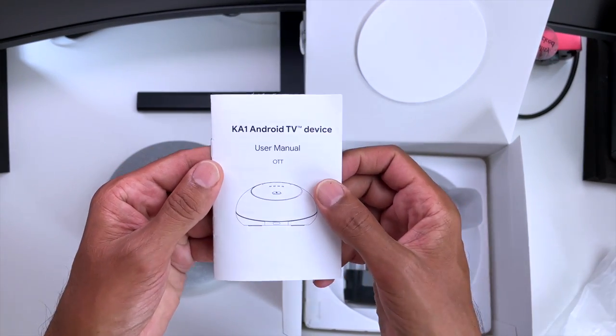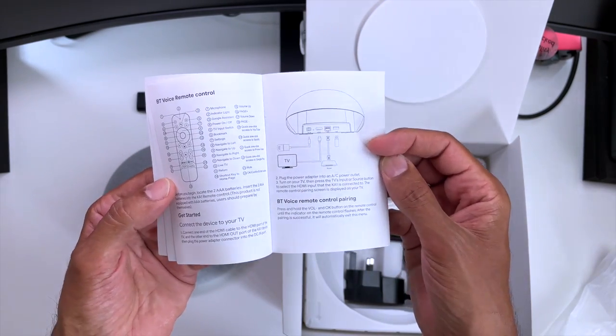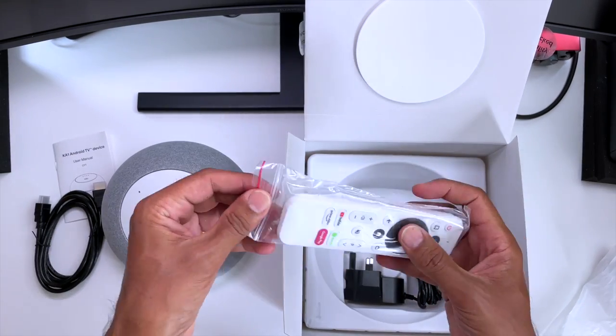So what else do we get in the box? We've got the instruction booklet which does a great job of covering the basics and the features of the box. We also get a premium looking HDMI cable and the all-important remote control.